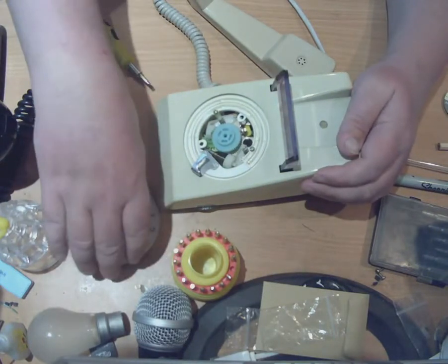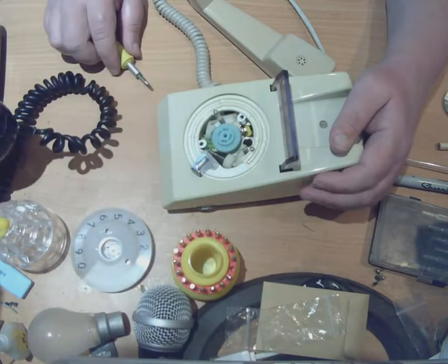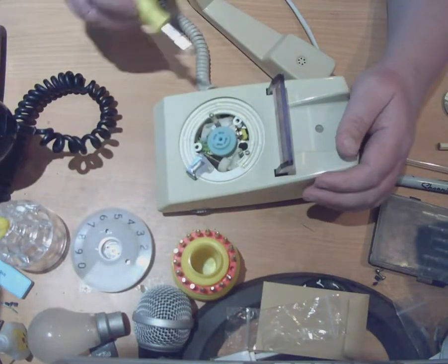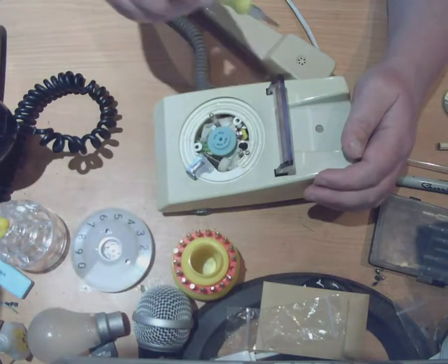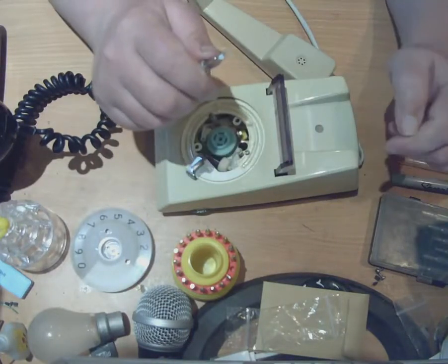There are various people out there experimenting with trying to find new ways of putting the glow back into a trim phone — doing it with LEDs and things. But I don't think anybody's been successful so far.